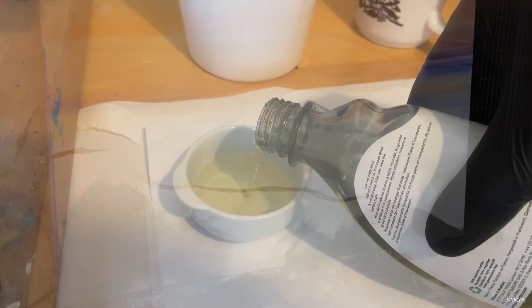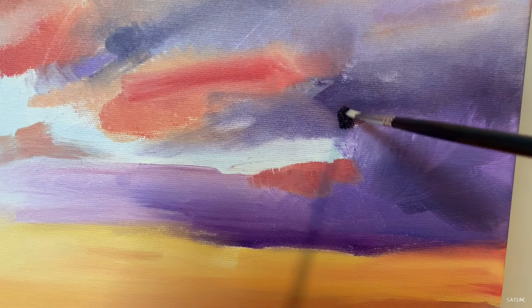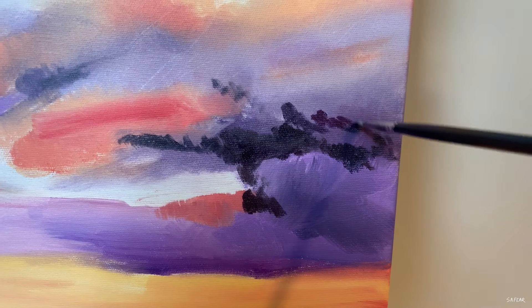Now it's time for the second session. I'll be using a bit of linseed oil without any odourless mineral spirits, making this layer of paint fatter than the previous layer. I don't use much — only enough to help the paint flow a little better. I'm also making sure the paint is thicker, so this layer will dry slower than the previous one and won't cause any cracking of the paint in the future.